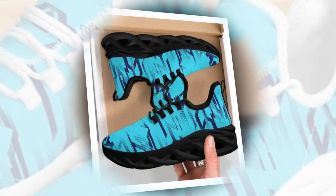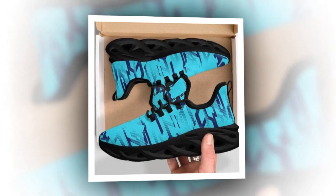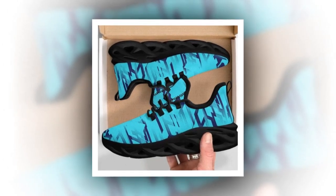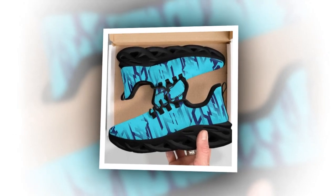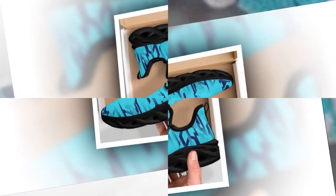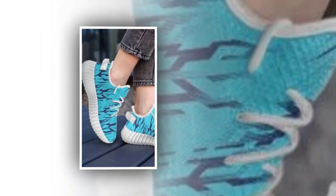The inside of the shoe features a soft, comfortable insole that molds to your foot, providing that extra bit of cushioning where you need it most. The fit is true to size, so you don't have to worry about any discomfort or awkward sizing issues. Plus, the mesh upper is breathable, so your feet stay cool and dry even on hot days.